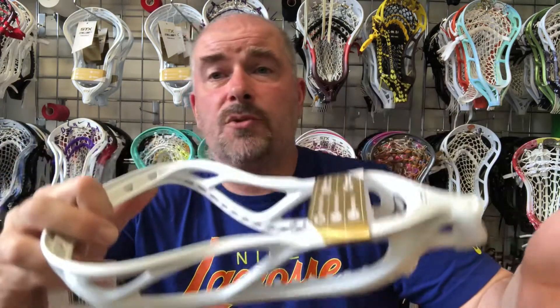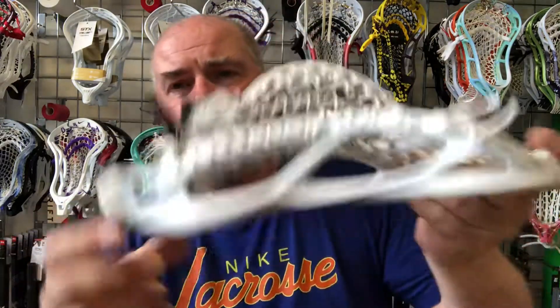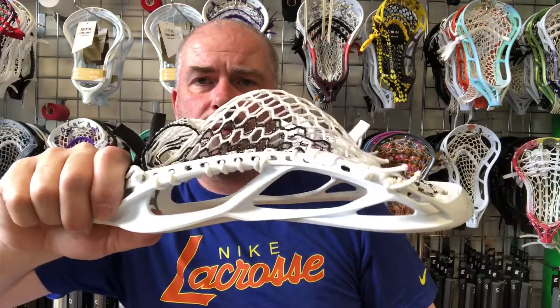There are other ways to string to the inside, but when you go around the plastic using these notches, there isn't as much shift — it helps lock the strings down a little better. This one is strung with the ECD Hero 3.